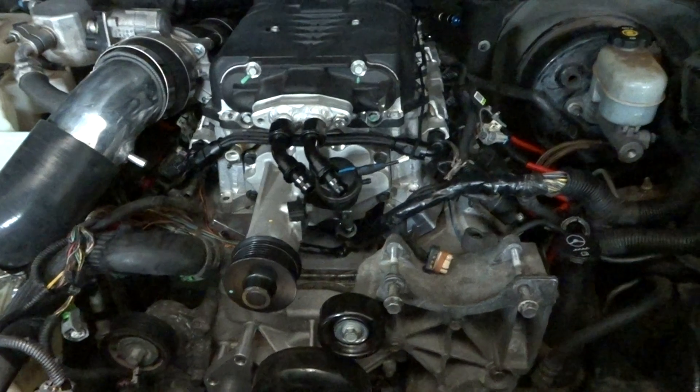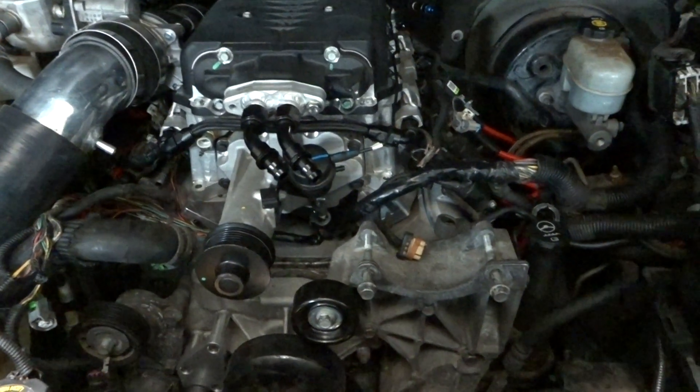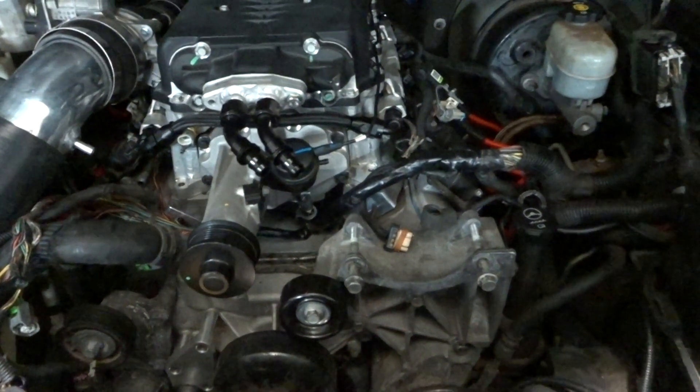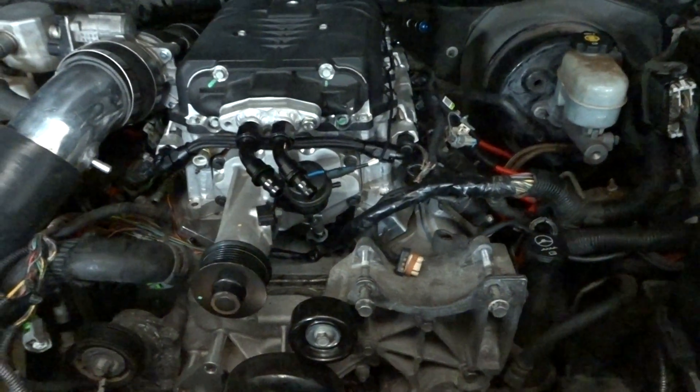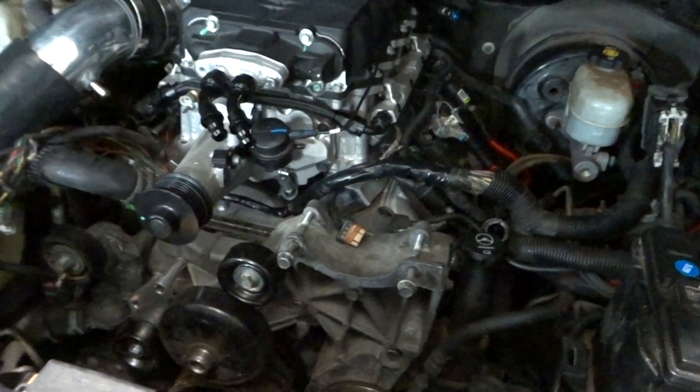I don't know how many miles are on the engine. It's a remanufactured one from LKQ — it was stamped with LKQ everywhere when I swapped the heads. I did the DOD delete, put in an LS9 cam, and a new oil pump. Very nervous to get this thing started, but hopefully it just runs with no issues.